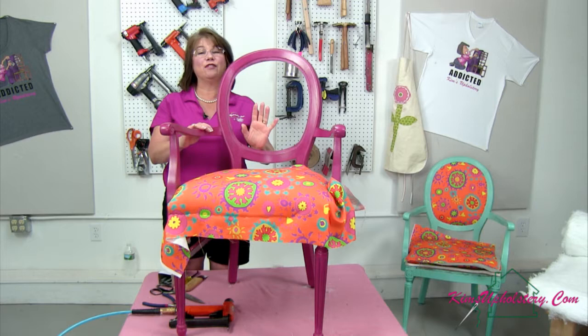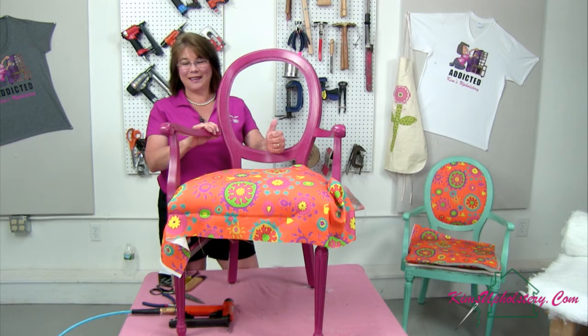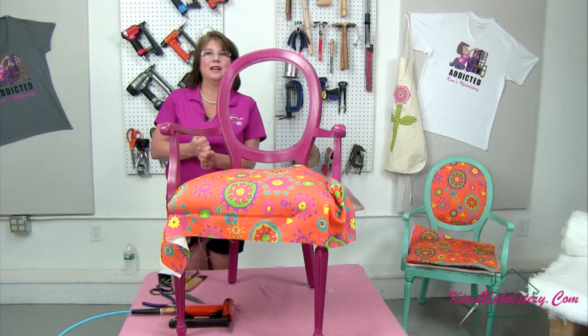That was what I dropped on the floor. I tell you, these babies work really well because I have dropped them a hundred times — well probably more like a thousand times by now. I think that's one of the first guns we ever bought, about 22 years ago, and it still works. No matter how much I drop it, it keeps on stapling.